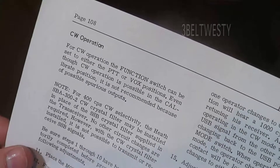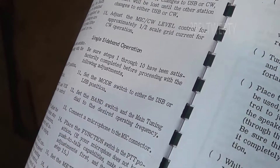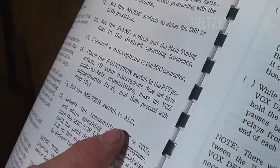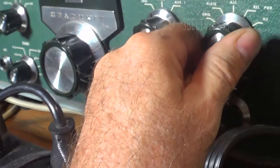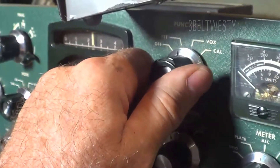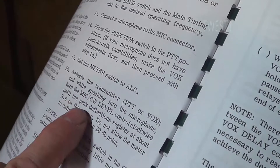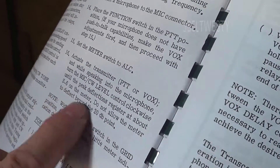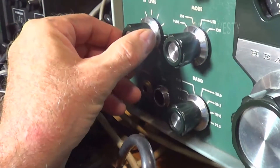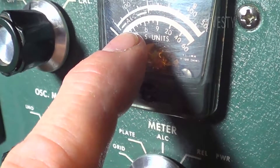Here's for sideband - make sure steps one through ten have been satisfied. Then you're going to go through and use the microphone: set the meter to ALC, activate the transmitter via push-to-talk or VOX. While speaking into the microphone, turn the mic level control until peak deflections register about S6 on the meter. Do not allow the meter to deflect beyond the 20 dB point. Go ahead and adjust the mic gain here to read up on the 6 - you can notice there's an ALC setting on the meter.